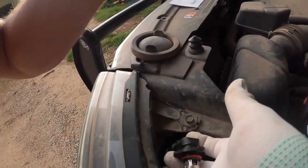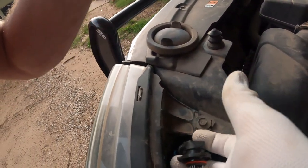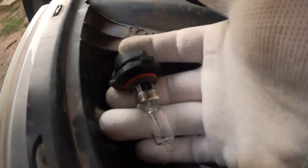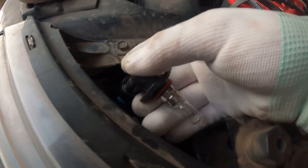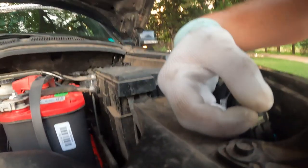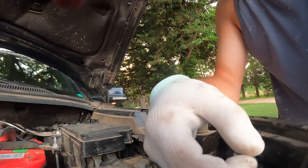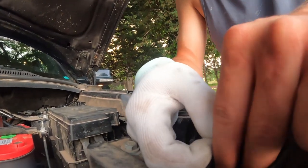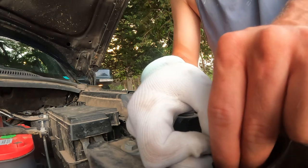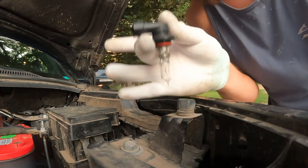Now that we've got the bulb out here, as you can see, this is why the gloves are important — because you're probably going to end up touching that glass, the lens, the bulb. Now we've got to undo that clip, so I'll just go ahead and unclick that real quick. Just like that, our bulb is free.